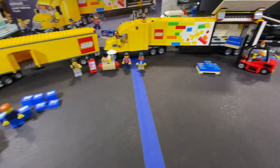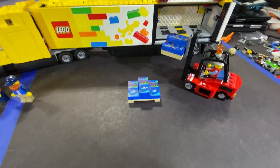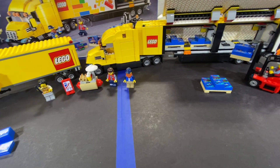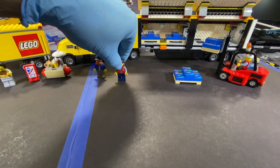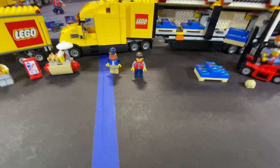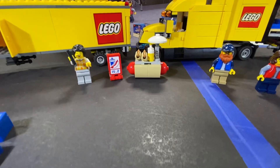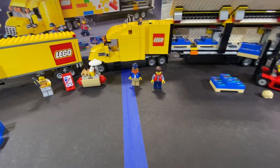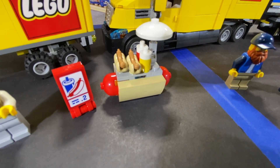On the new Lego set, the new semi, you get a forklift and a bunch of Lego boxes that are on pallets. You also get four minifigs - one that works for Lego, one that comes with a helmet or hairpiece, one dude with a beard, and then a lady holding a phone. You also get a hot dog stand. A lot of people in videos have said the same thing - why was a hot dog stand put in here? But Lego loves the hot dog stand.